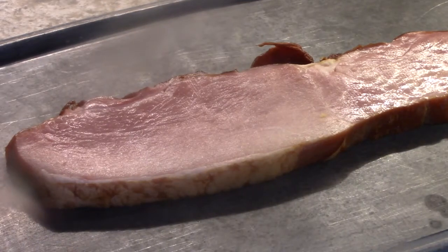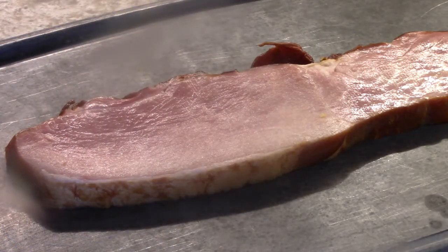This is simple and easy. I'm using the broiler, not a pan. The broiler's on. These are all the ingredients that are going to go on top of the ham. Just mix them up.